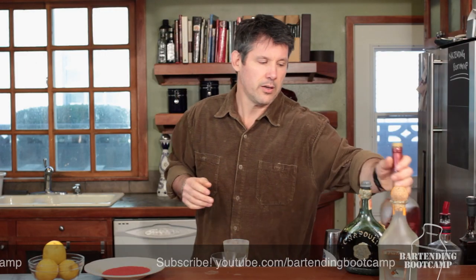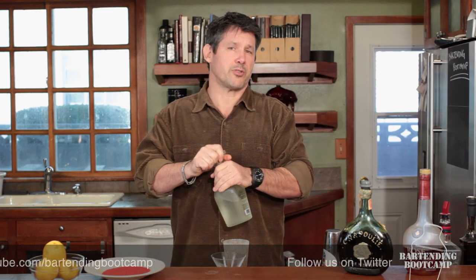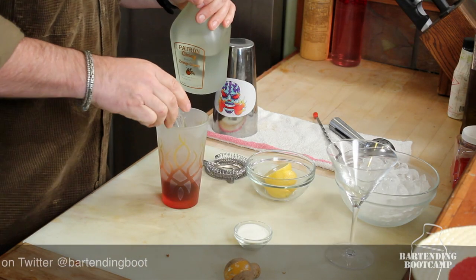It's really delicious. And then, just like a margarita, we're going to add some orange liqueur — we basically substitute the tequila with brandy and some cognac. One ounce of that.